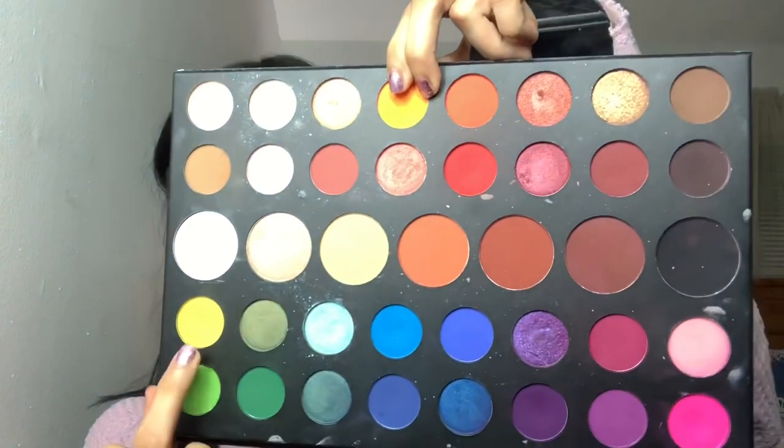Now back in with these three shades, I'm just going to go ahead and work on my bottom lash line.